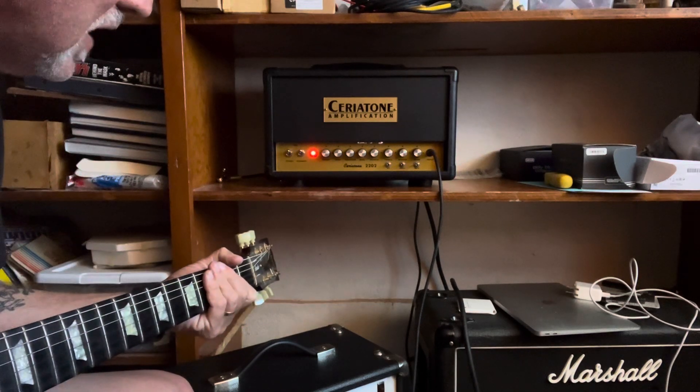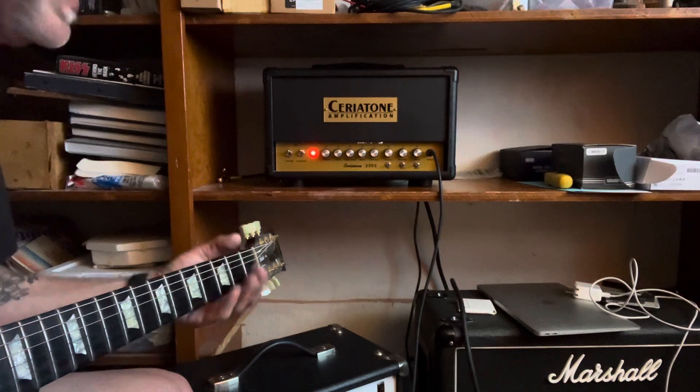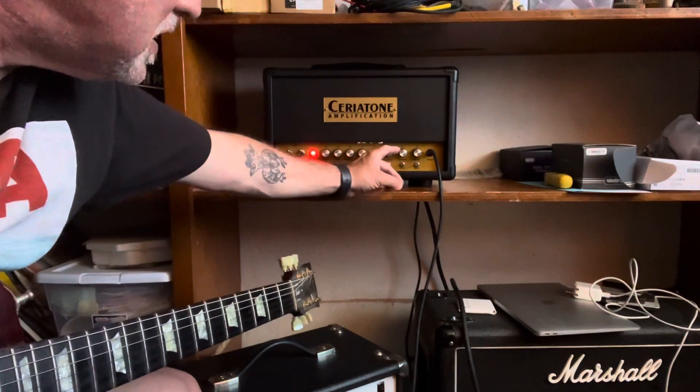I got the master literally at three o'clock. It can get a lot louder. I'm just going to take it up to about noon.